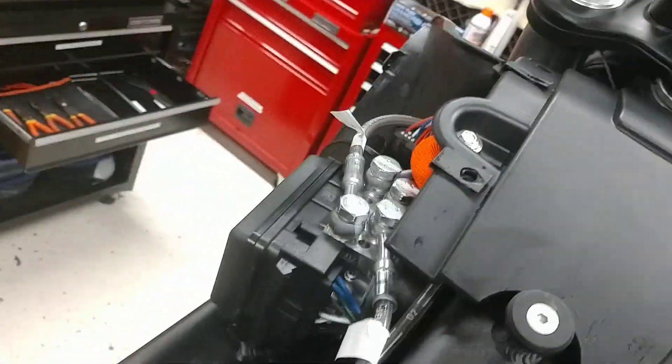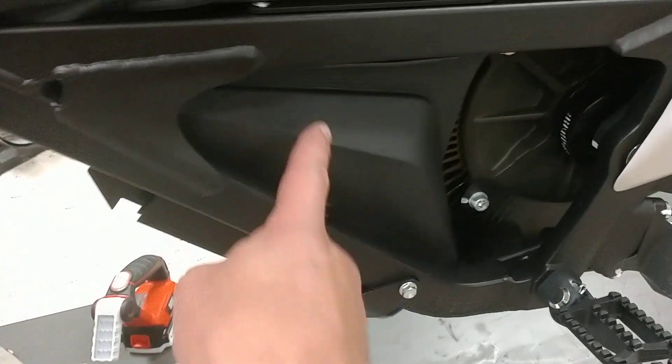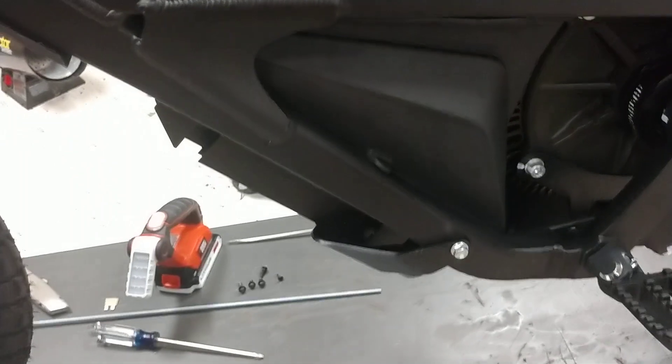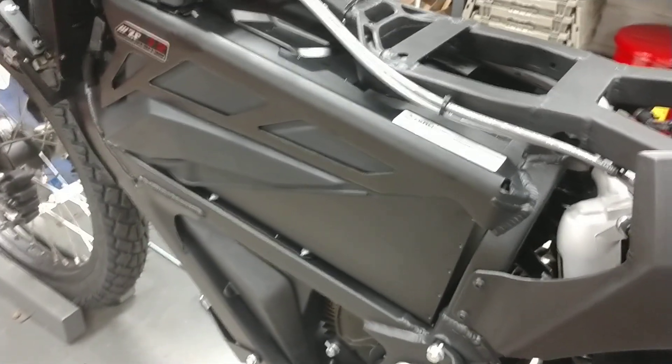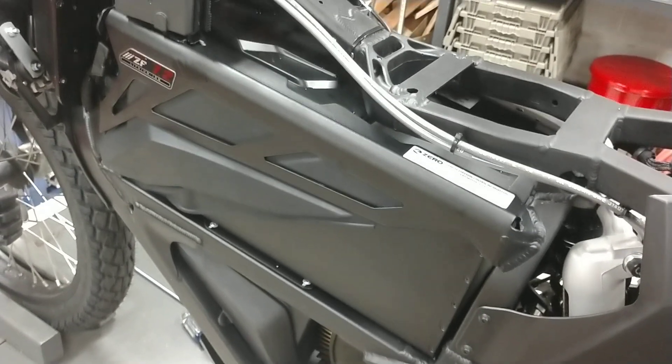The ABS unit is over there. The DC-DC converter is somewhere under here, behind the controller, in front of the motor in that little triangular area. Those covers are kind of hard to take off, and I don't have the modular so I can't get to it from above — so I'm not sure what I'm going to do there.